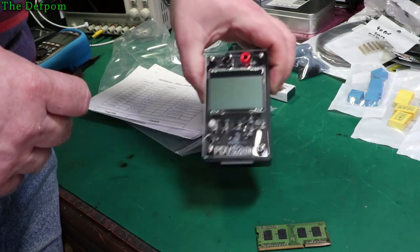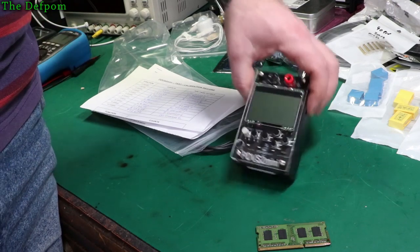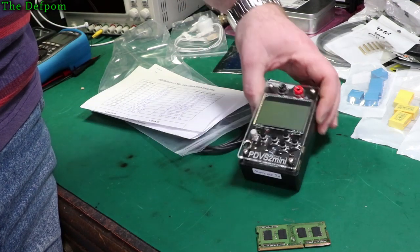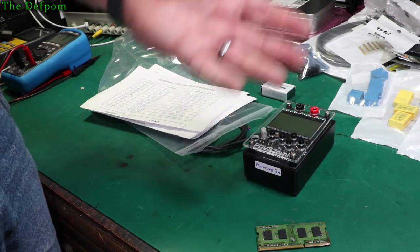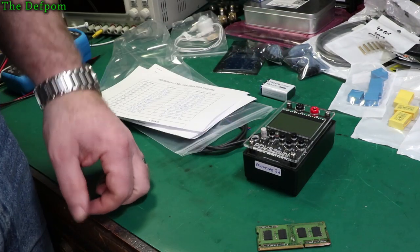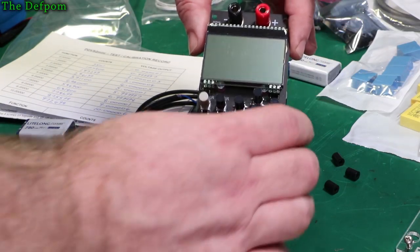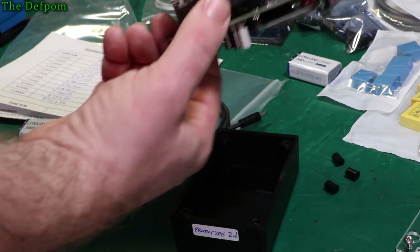Thank you very much Ian — he does some amazing work. I'm very pleased to be one of the people he's chosen to let play around with these things — and at no cost either. It didn't cost me anything; sent for free. Very generous. So I've just taken the cover off this thing to get inside to put the batteries in.